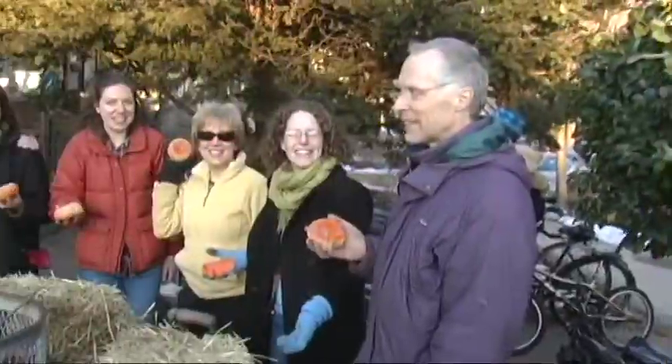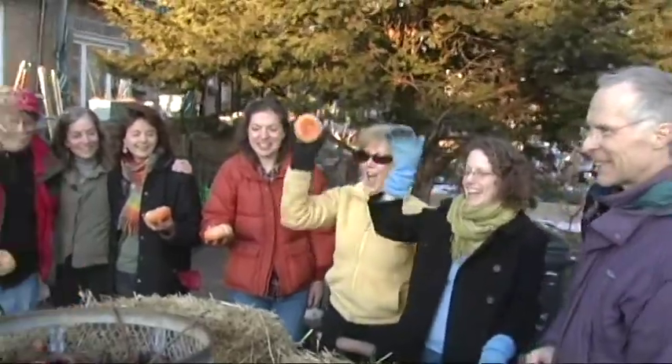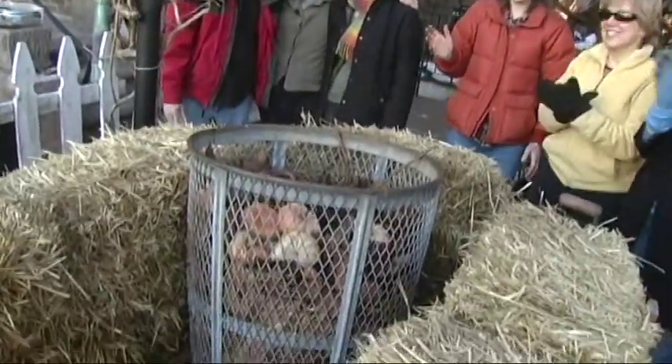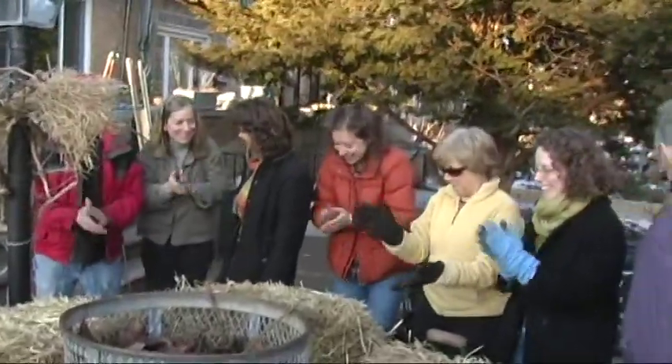We end our work party with a toss into the compost bin and good wishes for cool gardening. I'm Annie Hauck-Lawson, master composter.